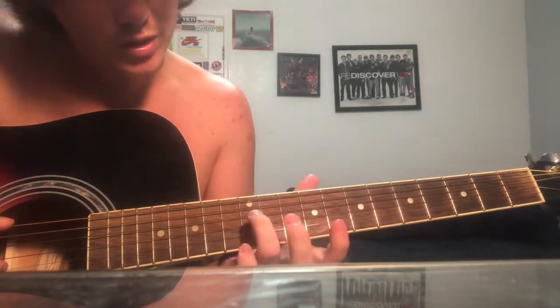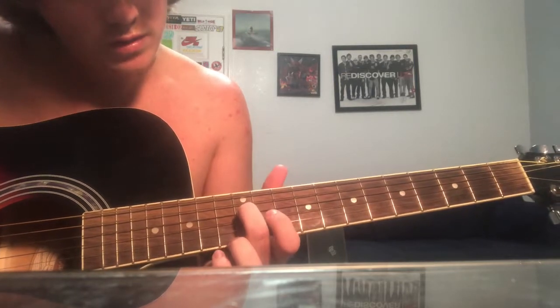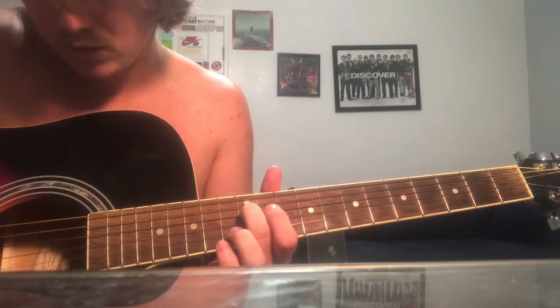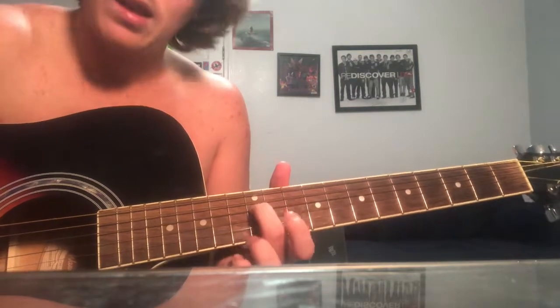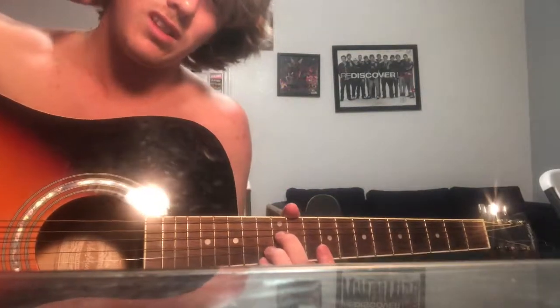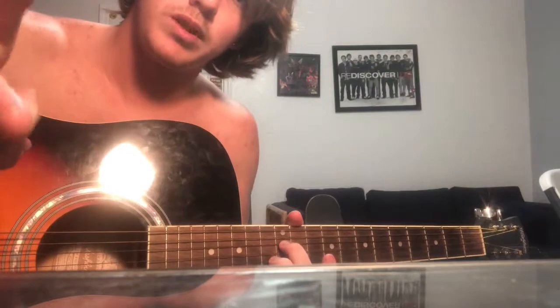Then if you move your D string to the 12th fret — and really, that's as close as I can get to it, honestly guys. There's a lot of stuff being played right there, but if someone watching this knows how to play it, you should definitely hit me up.